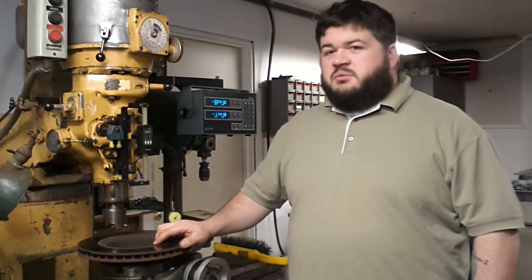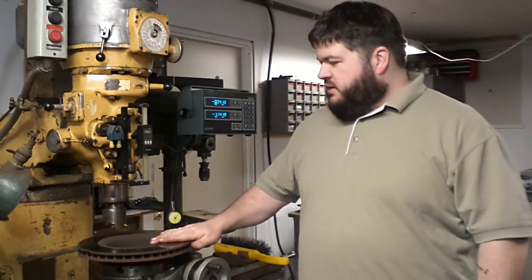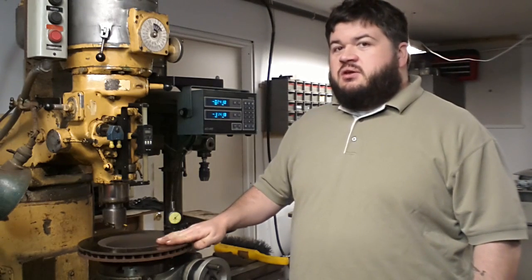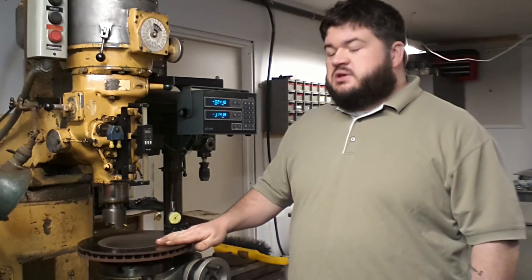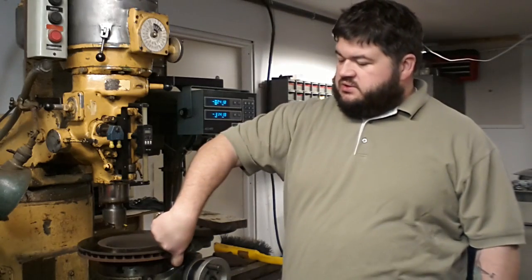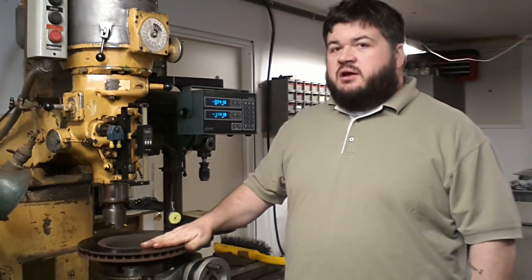Hi YouTube, this is Perry again in my home shop. The project I have today is a brake rotor that's warped. I'm going to show you how you can resurface this brake rotor using a Bridgeport with a rotary table, and when I'm done the two surfaces are going to be parallel and there should be no runout.